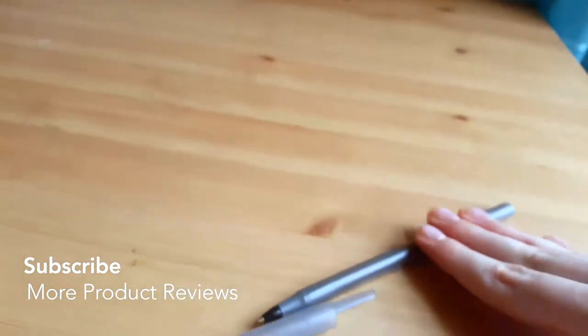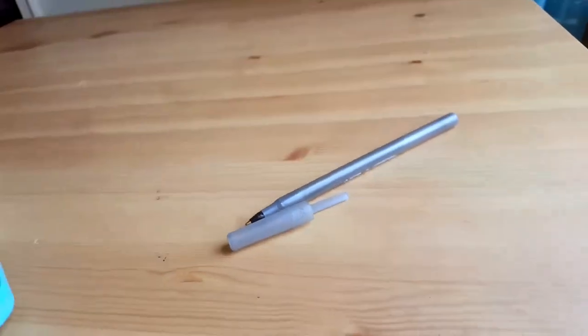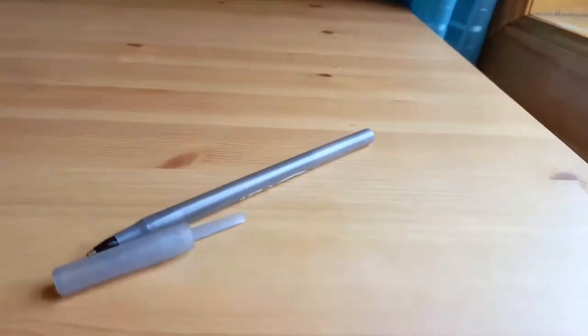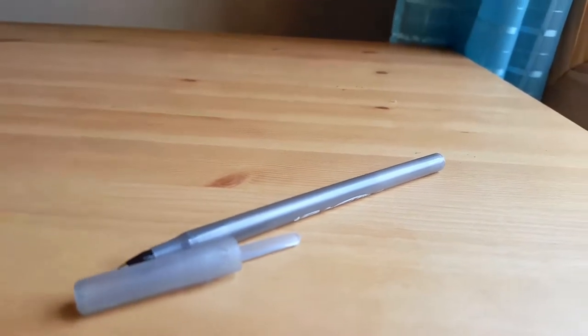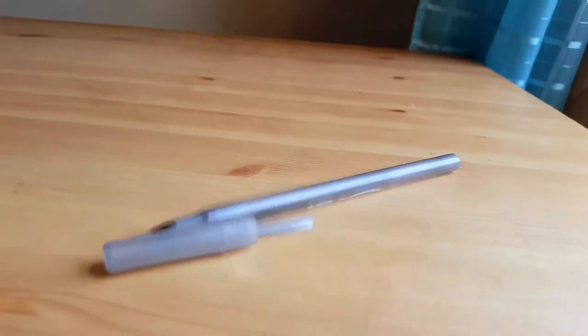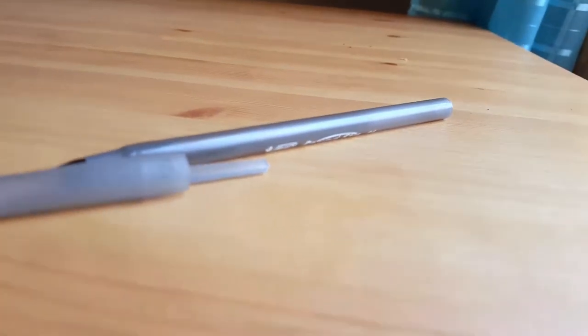I bought these about a month ago and I still have a bunch of them left, but they're all the same so I'll just show you this one. You can take these with you everywhere — they're just simple black pens. I always carry some on me in my purse, and they don't make any weird sounds when you're writing.